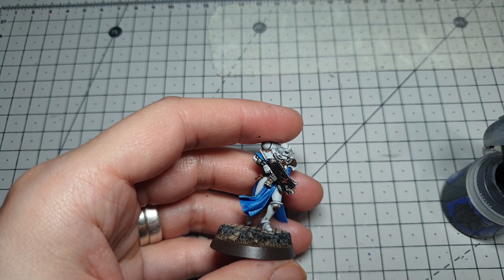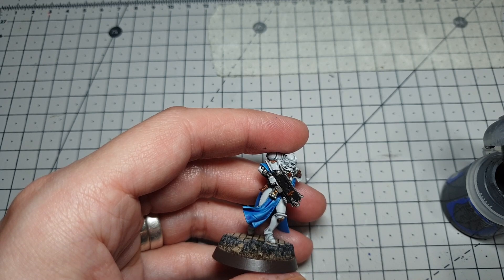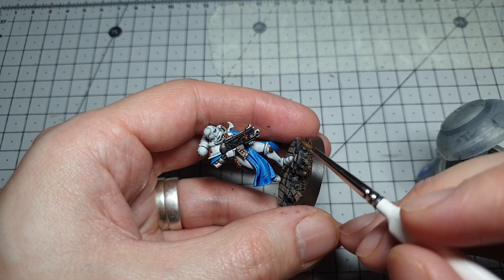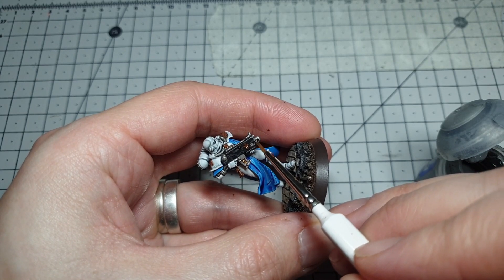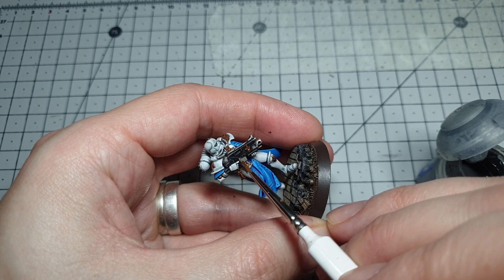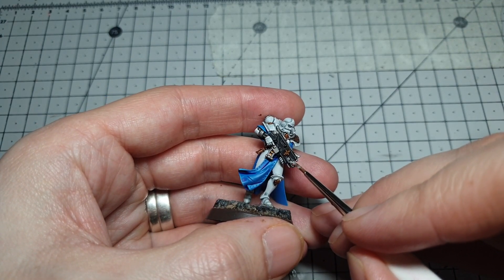We're getting close to the end of this model now, and I've noticed I completely forgot to highlight the black. So we're going to go through the same three grays — Eshin Gray, Dawnstone, and Administratum Gray — and edge highlight the bolt gun. With Eshin Gray just gently edge highlight, then with Dawnstone do the same but don't go as far back — take it from the edge and work from the corners outwards along the edges. Then finally a tiny dab of Administratum Gray just to pick out the details and very corners.